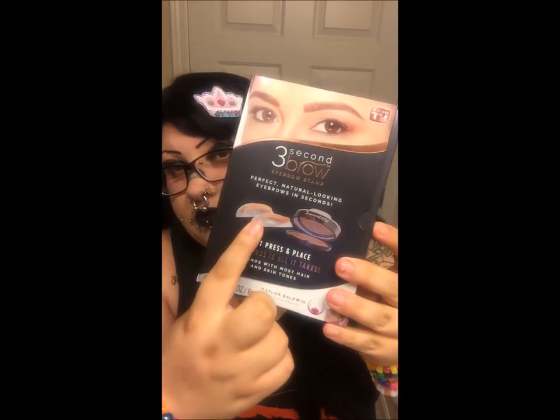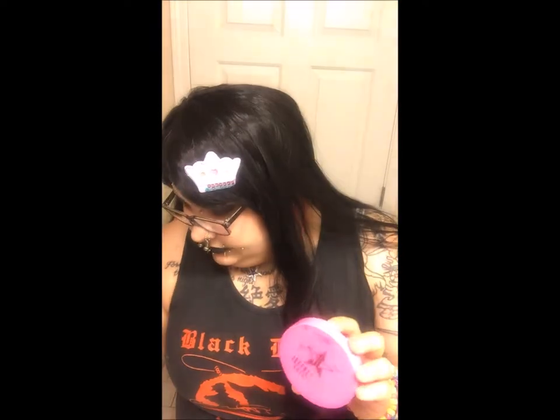I found this thing that I've been seeing online a lot and I was pretty excited about it. I really wanted to try it. It's an eyebrow stamp. You can see it comes with the left and right side and it comes with a brown compact. I obviously don't have brown hair. I'm going to try both black and pink — the black one first, then I'll take my wig off and switch to pink.